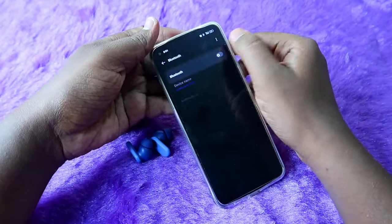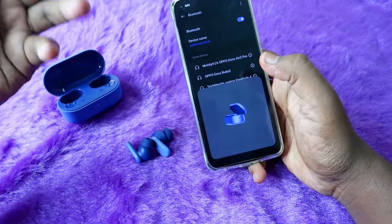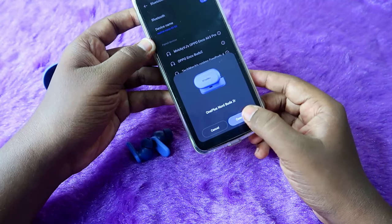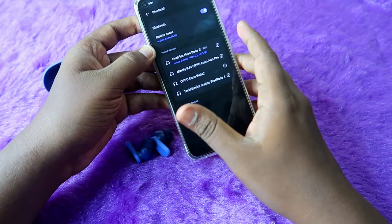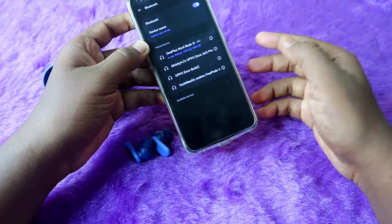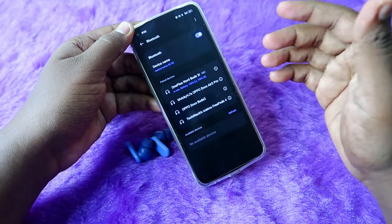Now enable Bluetooth on your smartphone and wait. If you are using a OnePlus family phone, you will directly get a pop-up — just click Connect and it will be instantly connected. If you are using a non-OnePlus phone like a Redmi, go to Bluetooth settings and find the earbuds in the available devices list, then click on the OnePlus Nord Buds 2R to pair.